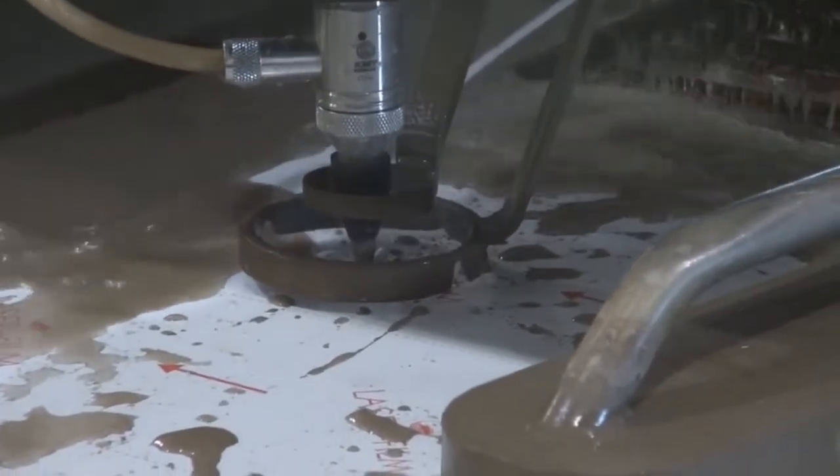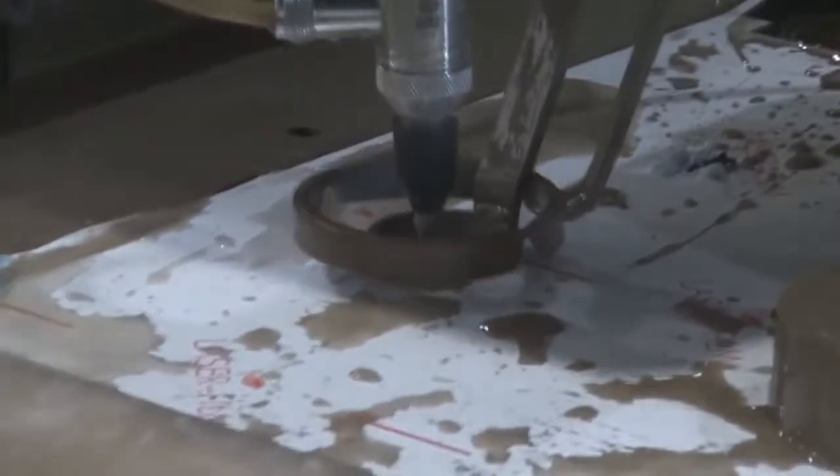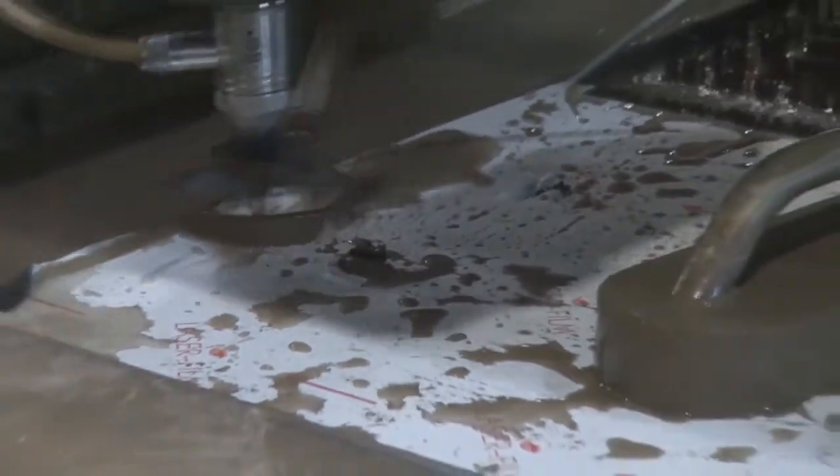WaterJet is a broadband piece of equipment for cutting anything. We looked at lasers but you're pretty restricted in how thick you can go and what you can do with it. The WaterJet doesn't care what's put underneath it.